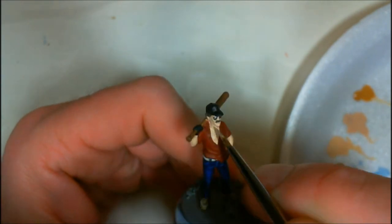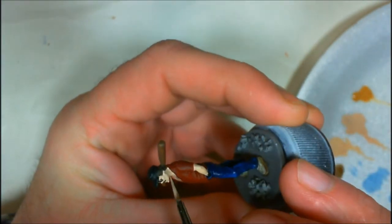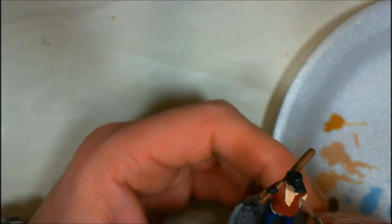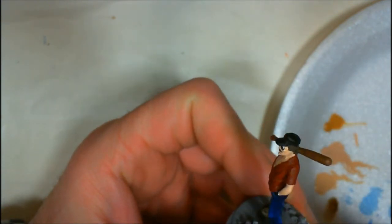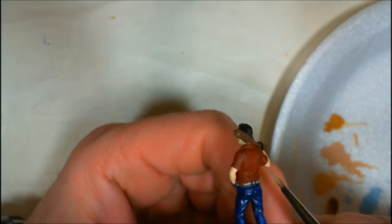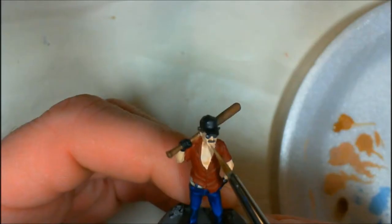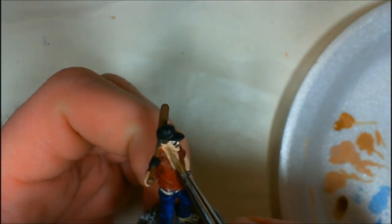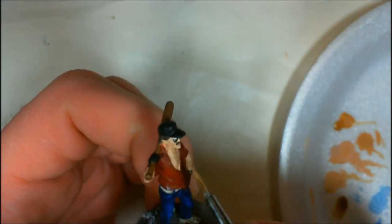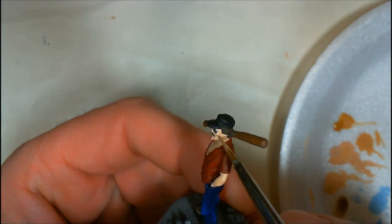I base-coated the skin in Fair Shadow. Now I'm going in with Tanned Highlight as my shadow color to define the recesses of the skin — underneath the jaw, the cheek line. He has very pronounced, almost sunken cheeks. And certainly inside the arms and the creases of the elbows to darken those up. My final shadow color would be Bronze Skin by Reaper. Just working the creases and shadows. You can see how it's starting to darken up around the face, the jaw line especially. This is where I'm using the Bronze Skin.